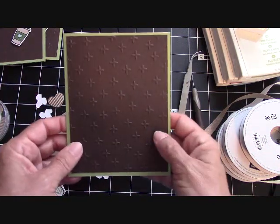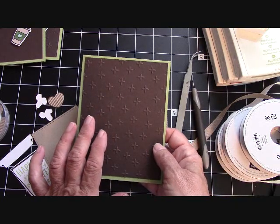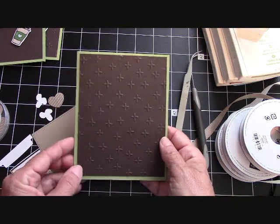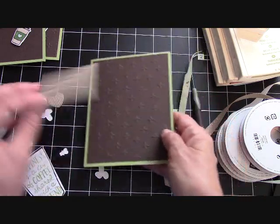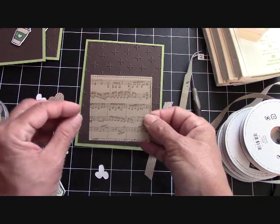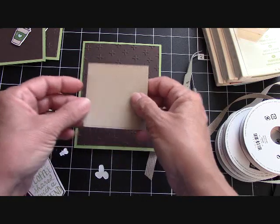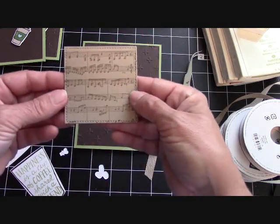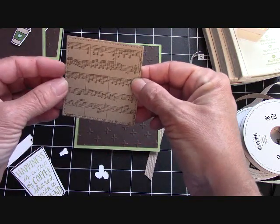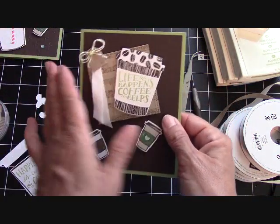Our first layer is Early Espresso and it's 5.25 by 4. I adhered that down already with snail. Then I inked up my sheet music stamp with Early Espresso, took a piece of Crumb Cake, put it down on it, pressed it, and let it take the image right there. I love it. These have kind of cocked off to the side.